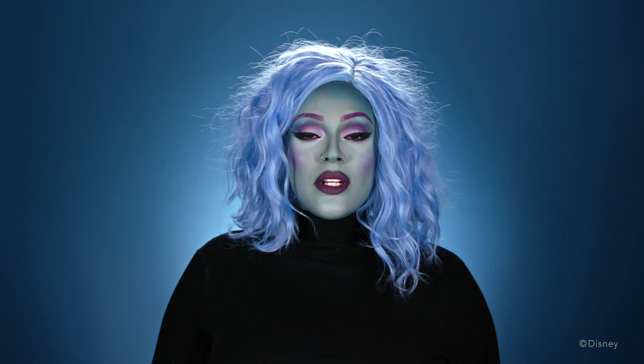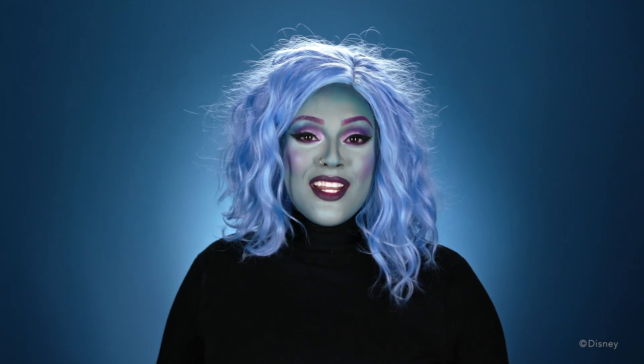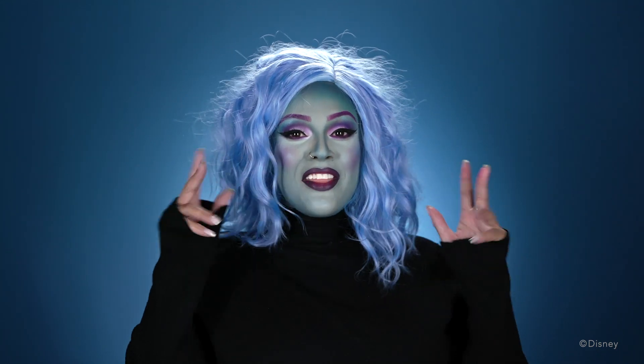And that completes our Madame Leota look! Make sure to check the description down below for all of the event details, and do not forget to get your tickets for the party. And in the words of Madame Leota: serpents and spiders, tale of a rat, call in the spirits wherever they're at.